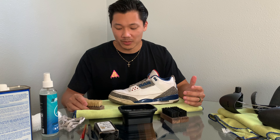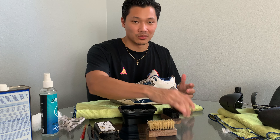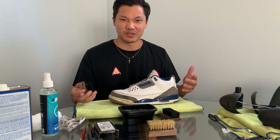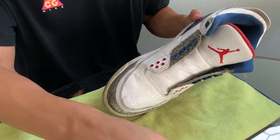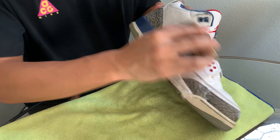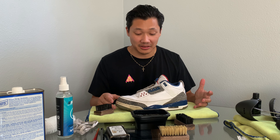Now that the uppers have gone through a light clean, these are definitely super dirty so we do have to move on to the medium bristle brush so that it'll scrub a little bit harder and get the stains that are a little bit more set in.